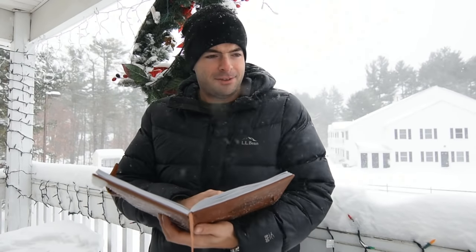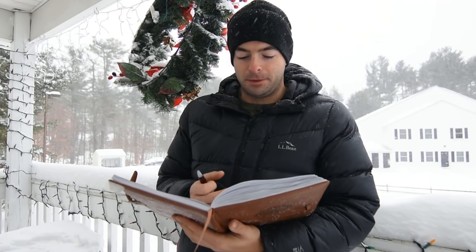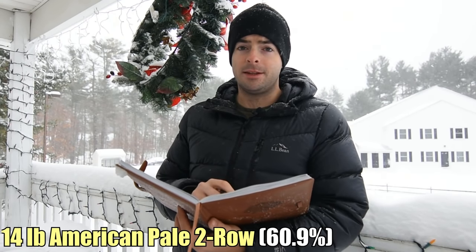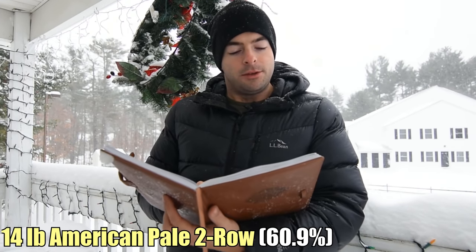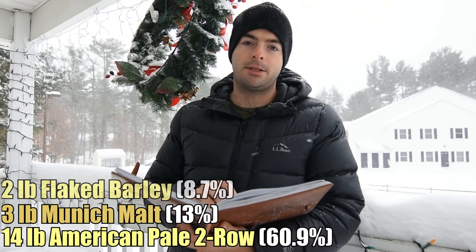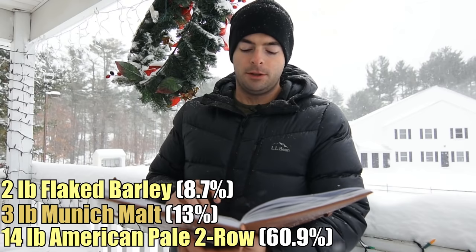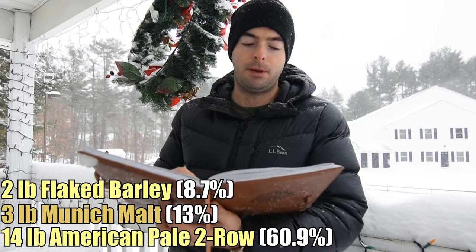So now we're going to go into the recipe section. For starters, we're going to use 14 pounds of pale two-row base malt — in this case, American pale malt, though you can also use British pale malt. Then we're going to add three pounds of Munich malt, followed by two pounds of flaked barley. The Munich is going to add some malt complexity, and the flaked barley is going to add a lot of silky, rich, smooth texture. You can also use flaked oats — I think flaked barley is kind of specialty-made for stouts and porters.